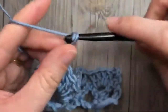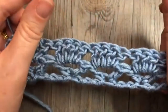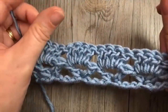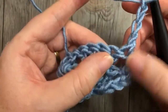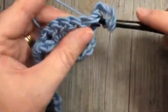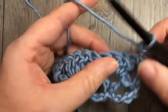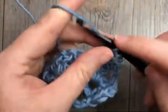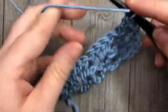For row three, you're going to chain four — which counts as a double crochet and chain one — and turn your work. Next, in the space between the first two double crochet stitches, work one double crochet stitch. So this is my first double crochet, this is my second — into that space in between, work a double crochet. You're then going to skip the next four double crochets, and in the next space work your V stitch: double crochet, chain two, and double crochet. Repeat that all the way across.